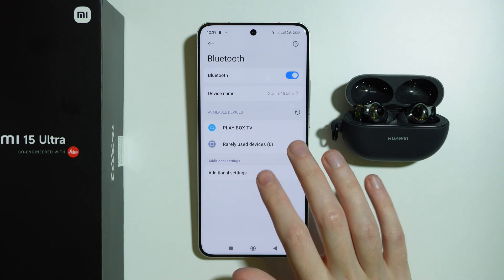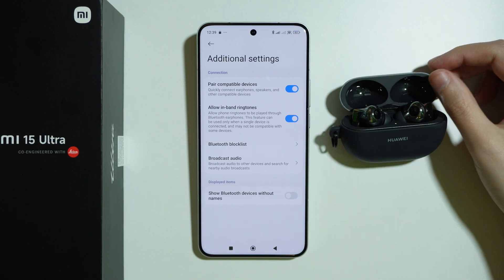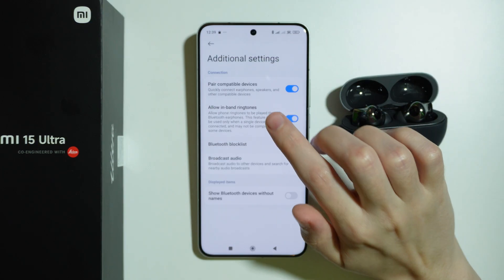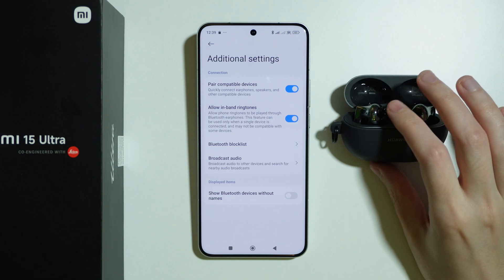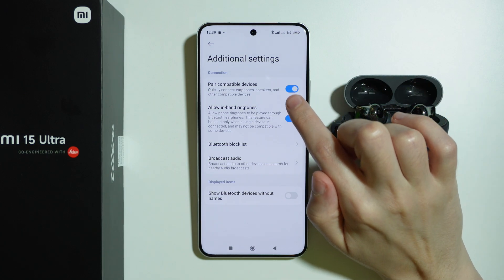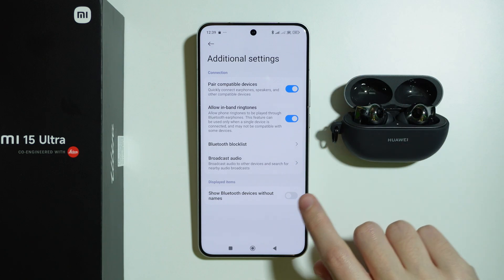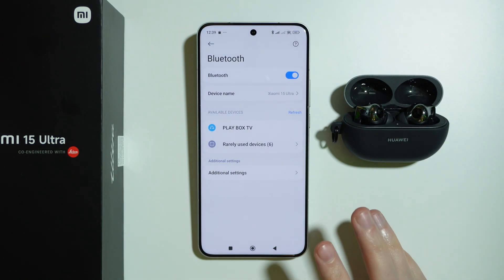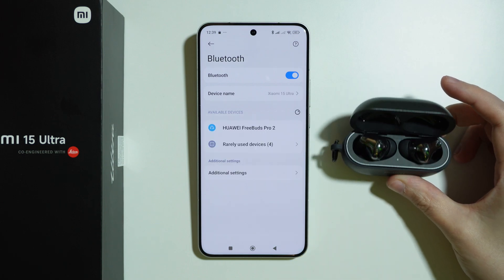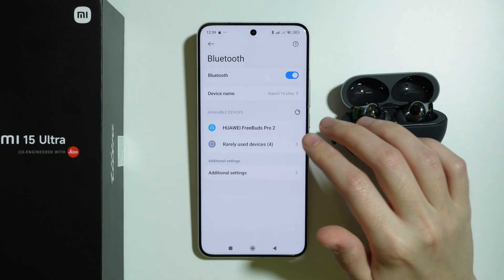In Additional Settings, you can sometimes find options like 'Pair compatible devices,' which lets you quickly connect earphones, speakers, and other compatible devices. Most likely you want to have this option enabled. As you can see, my earbuds are still detectable on the phone.